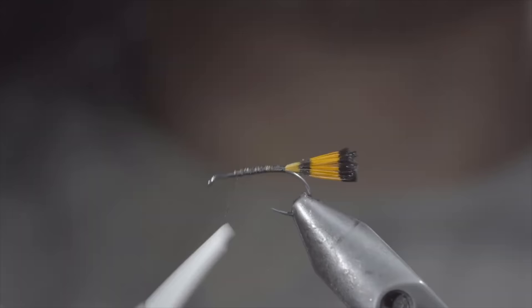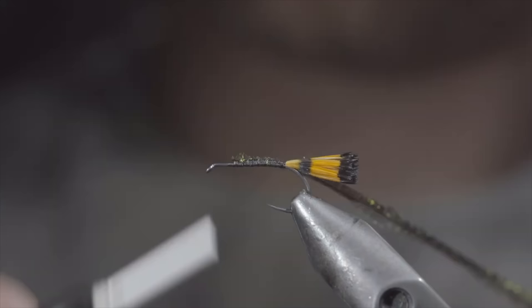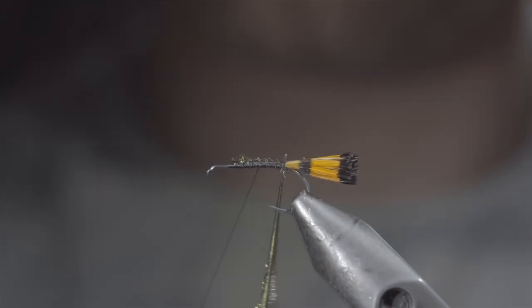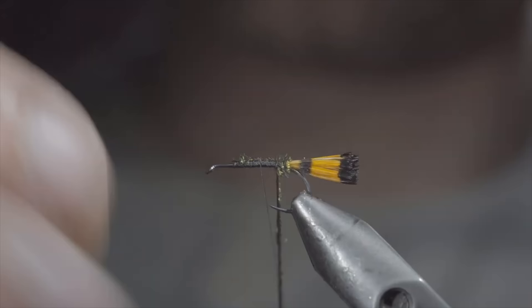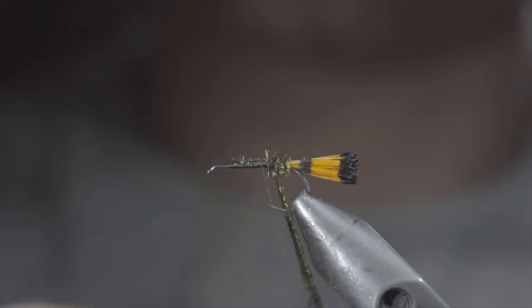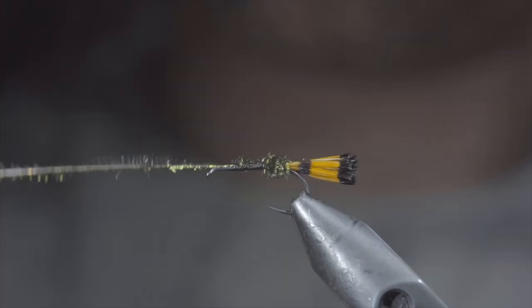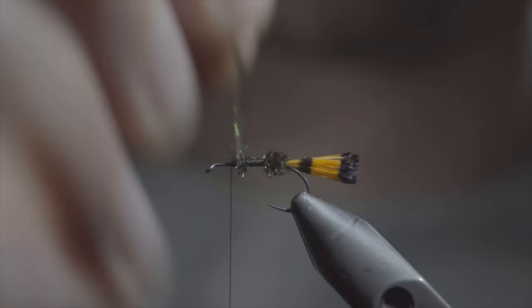Next we'll grab some peacock curl, selecting one or two fibers, securing it to our hook shank, and wrapping back towards the tail. Advance your thread slightly and begin wrapping your peacock curl forward until we reach our thread, doing so in close touching spirals. We'll also be doing a giveaway for this fly — to win, comment hashtag flies and subscribe to the channel. Once we reach our thread, we'll secure and continue wrapping forward while leaving a small gap. We'll advance the thread past the peacock curl and continue to palmer the peacock curl, this time making it slightly shorter. Once complete, secure with your thread and snip the excess free.